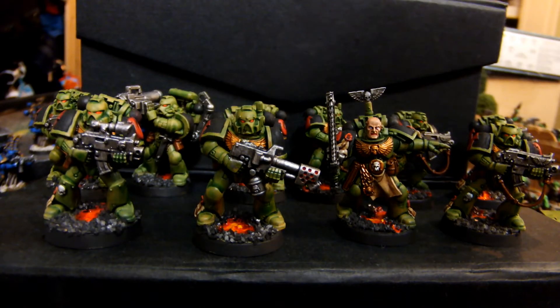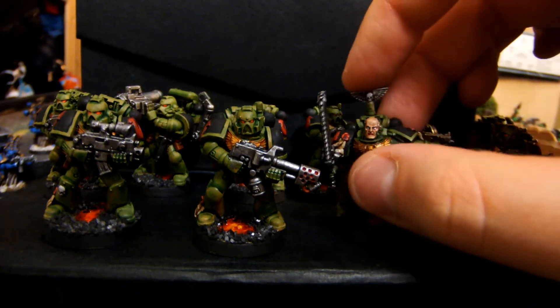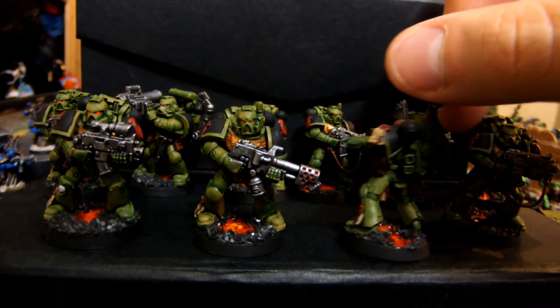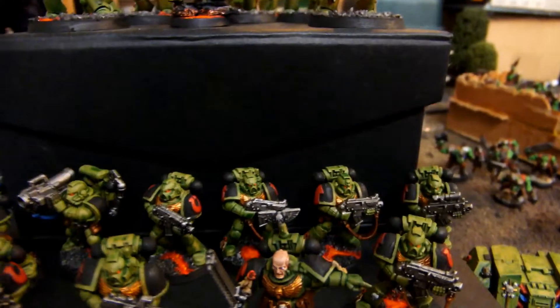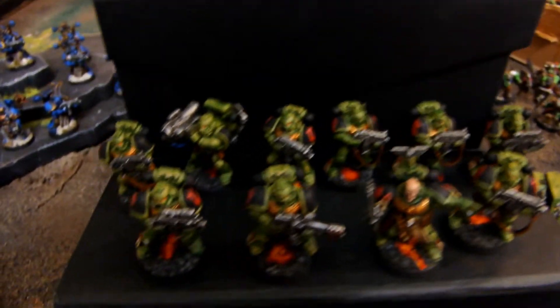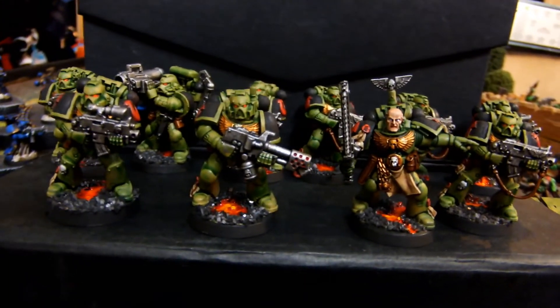Here's a close-up of the tactical marines - the Salamanders. We also learned how to do the color from Epic Duck Mike, and it was pretty good, pretty easy, but it turns out amazing. All these bases were done by Sid. All of them were shaped by me and painted by Sid, so he's our base work man.